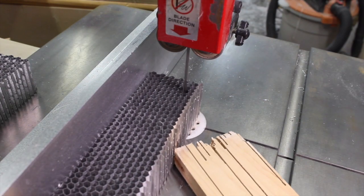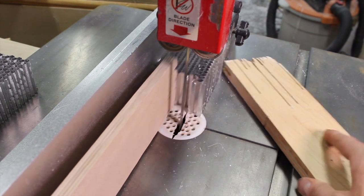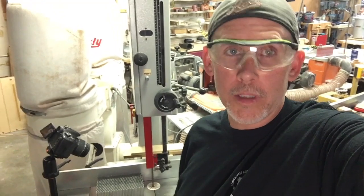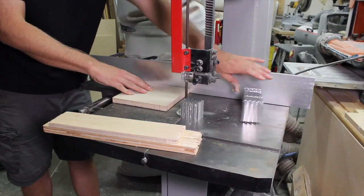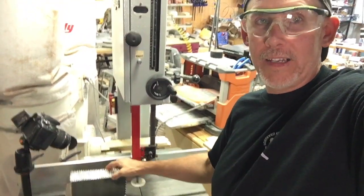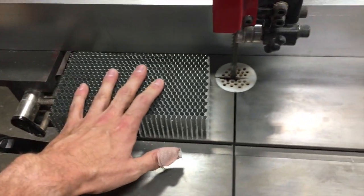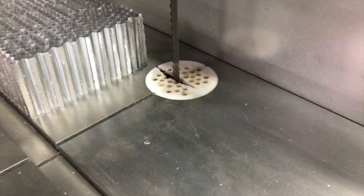Simple answer: use a bandsaw. I don't even use a metal blade or anything like that — just a normal wood blade. A slightly higher tooth count will give you a smoother cut, but there's really nothing to it. You just want to cut it flat on the bandsaw. Don't try to re-saw it into thinner strips — it'll just crumple. Don't tip it up on its side, that's going to turn into a bad situation. Always cut with the panel flat on the table.